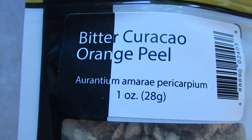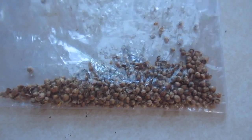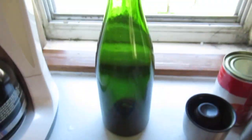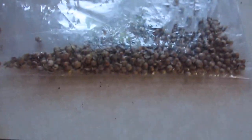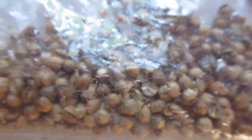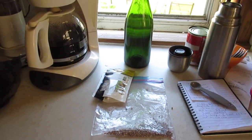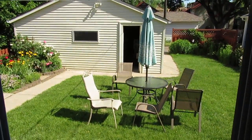Here's my one ounce of bitter orange peel — I'll do half ounce at 15 minutes and half ounce at flameout. For the coriander, I just put it in a bag and crush it. I don't have a rolling pin, so I use this big bottle to crack it open — that releases the flavors and aromas. That's going to be getting added in soon.